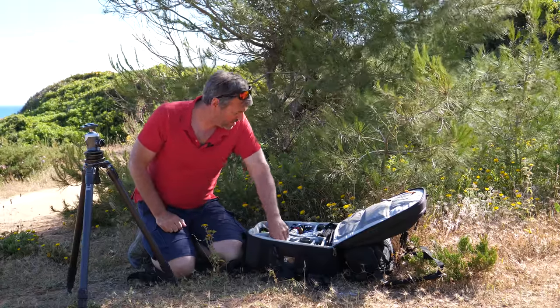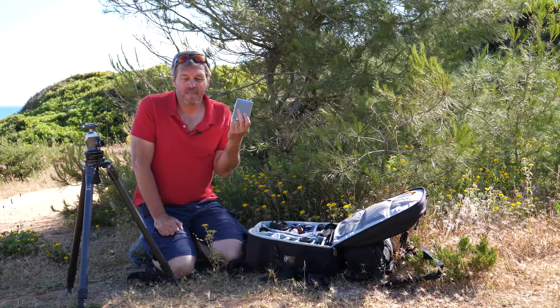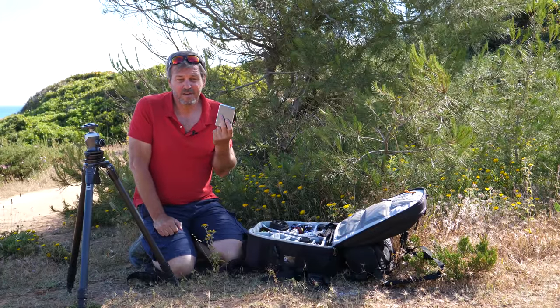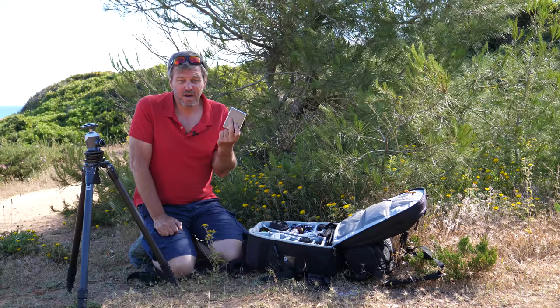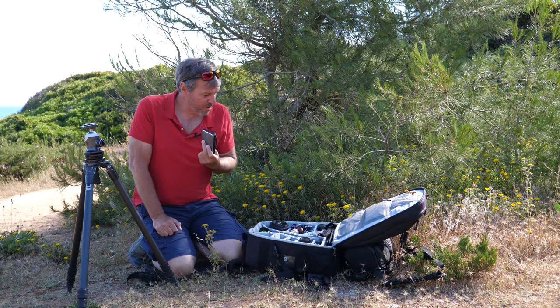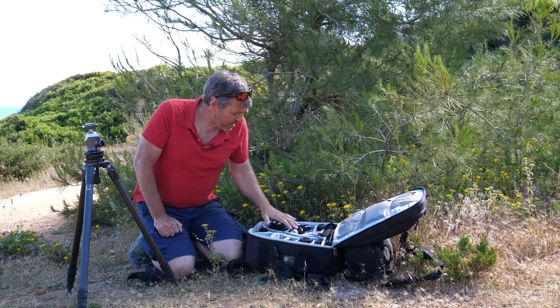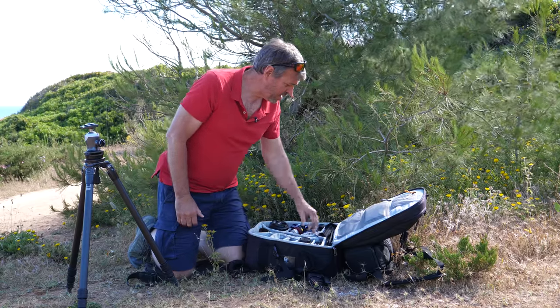Next, I have a small hard drive that I keep with me containing everything I've shot as TIFF files, so in case I need to send anything out to clients while I'm on the road, and I can use it as a backup drive as well. That takes care of the essential kit here.